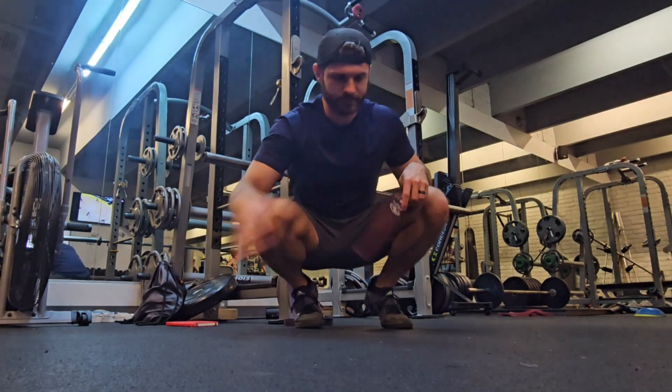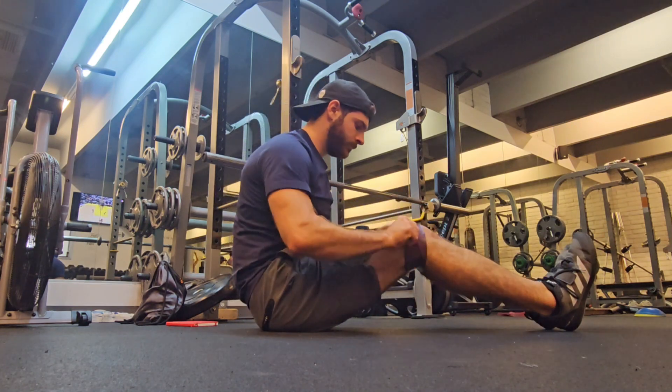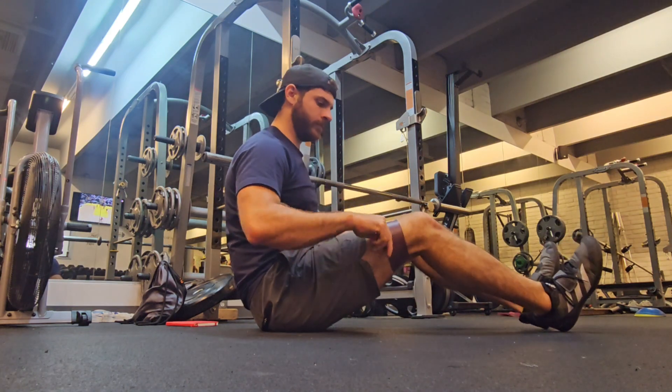So we opened up the adductors, we opened up the hip flexors, and we got that posterior translation of the femur. Now we need to make sure we keep it there.